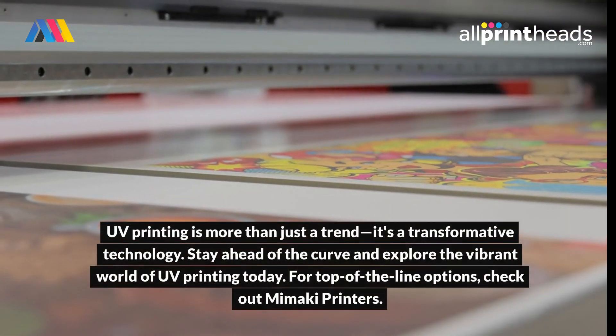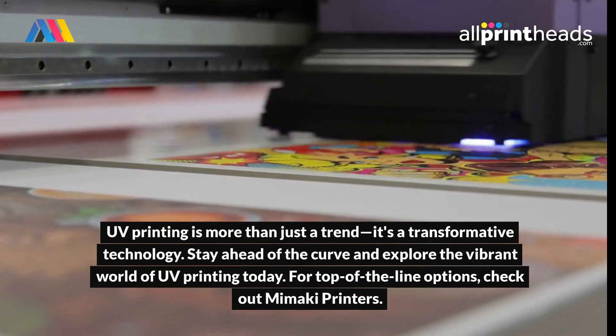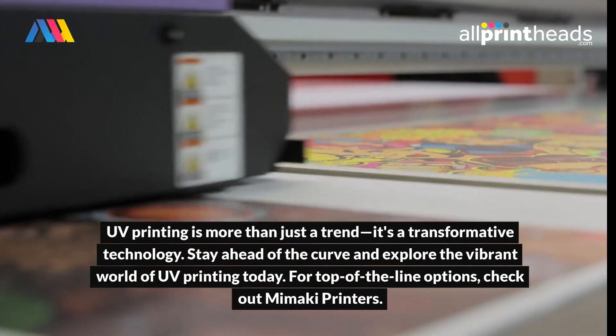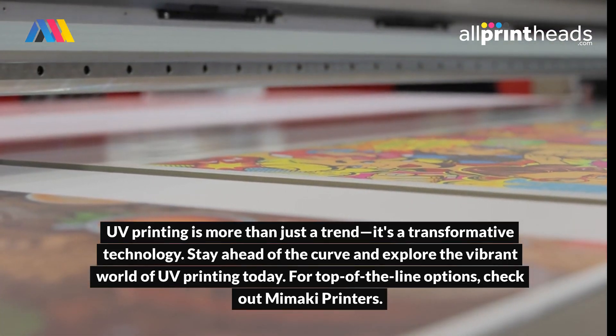UV printing is more than just a trend — it's a transformative technology. Stay ahead of the curve and explore the vibrant world of UV printing today. For top-of-the-line options, check out Mamaki printers.